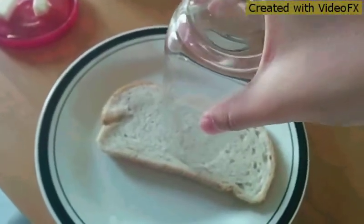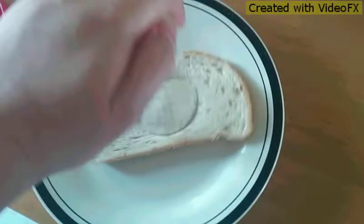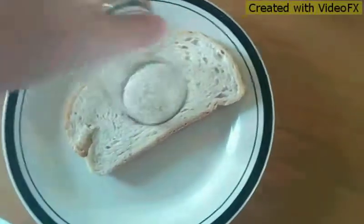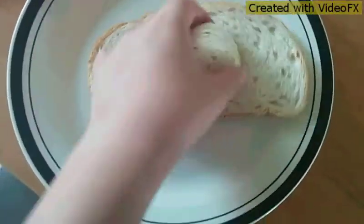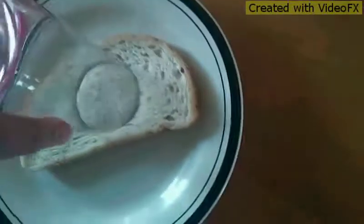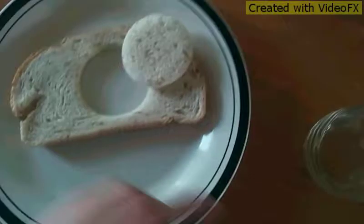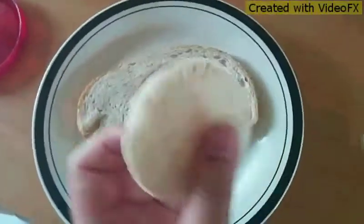First off, you're going to get the cup, put it in the middle of your bread, push it down, and start making your hole. Nice bread — this could be like a little chip thing. Very cute looking.